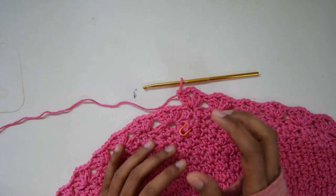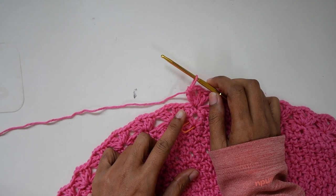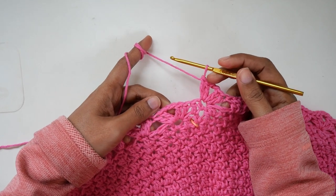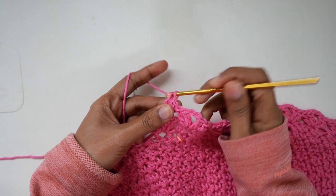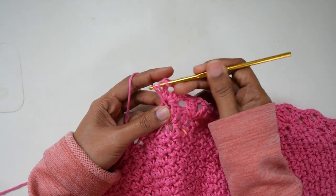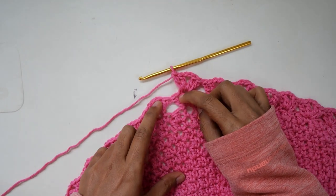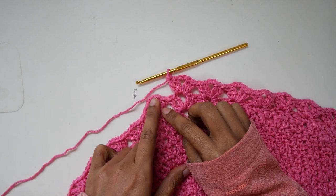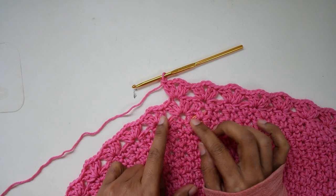Now I am at the end of the lace round. We do not join the round. For the second round, we make the same — two double crochet, chain two, and two double crochet — all in each chain-two space from the previous round. If you want to do a second round, continue the same way. I think I will probably stop at one round.